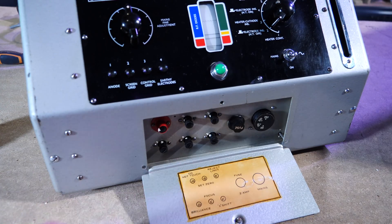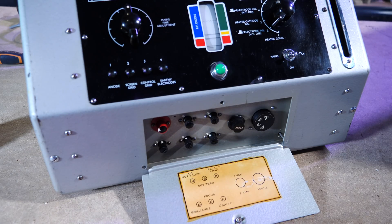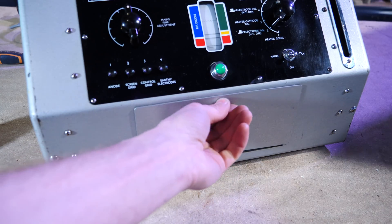Apparently, there used to be shops that were a little bit sketchy, and they would adjust this to make pretty much all valves get rejected. That's not playing very nice at all.